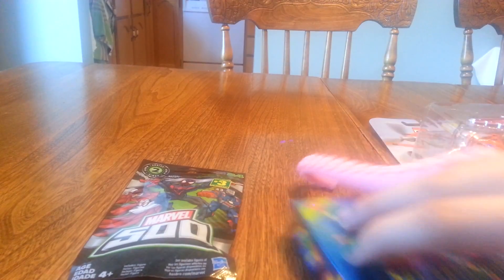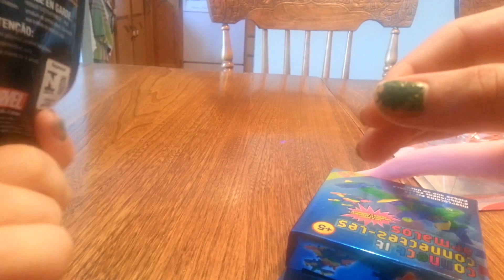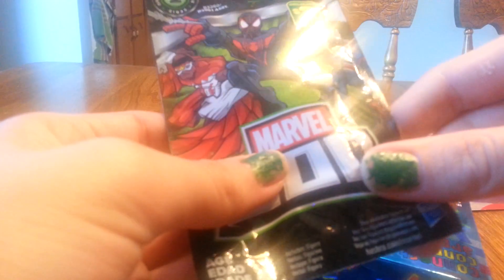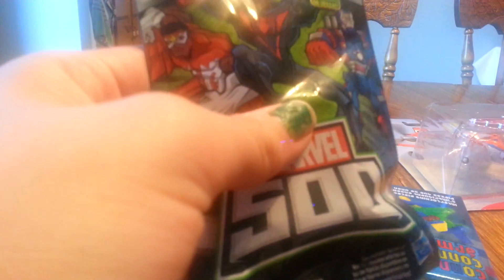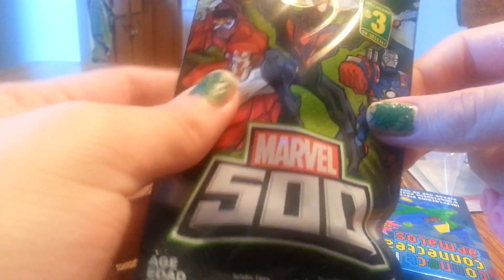I'm back with another toy video. So there are Marvel's Avengers — Marvel suits — and this is the pack where you can get anyone, like Spider-Man or Iron Man or whatever that guy is.